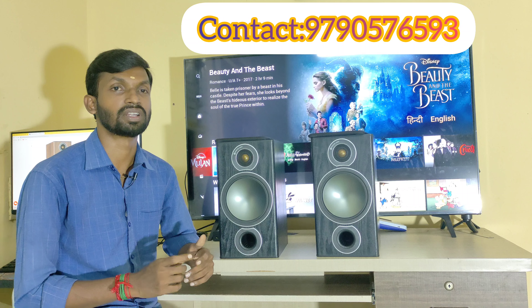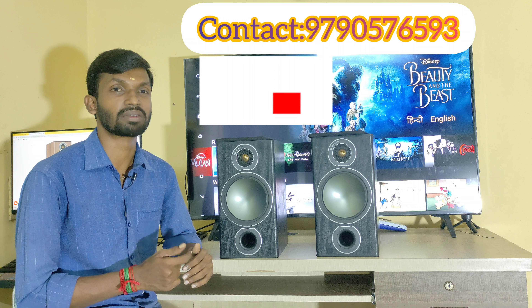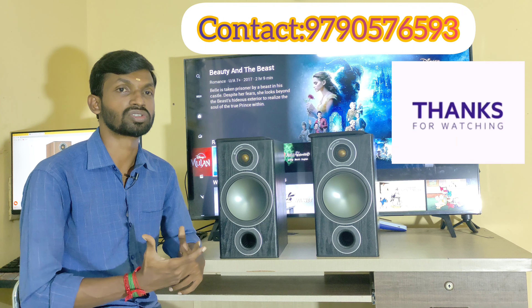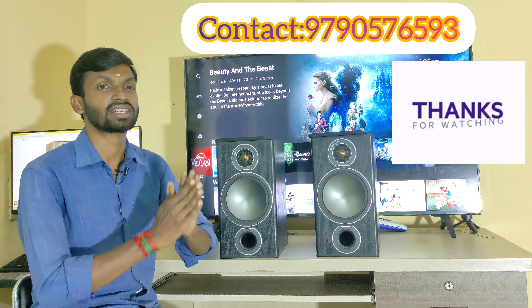If you like this video, please like, share, and comment. Please recommend it to your friends. Subscribe to our channel for new videos and updates. Thank you very much for watching.